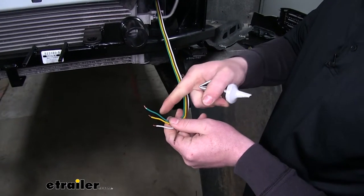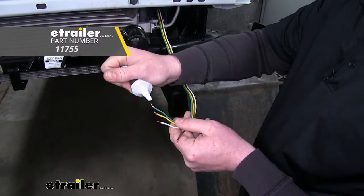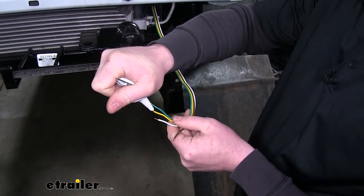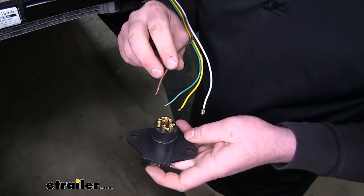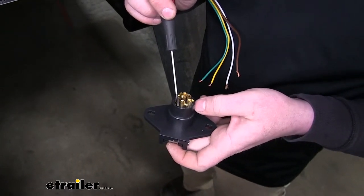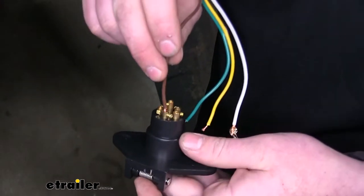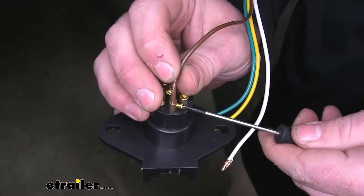Now before we put our wires into the socket, I like to use a little dielectric grease to put on the end of the wiring, just to help protect it from any corrosion. If you need some dielectric grease, you can pick it up on eTrailer.com. The first wire we're going to connect is the brown wire. We're going to put it into this socket here — it'll be marked TM. You just set it down in there and tighten up the set screw to hold it in place.